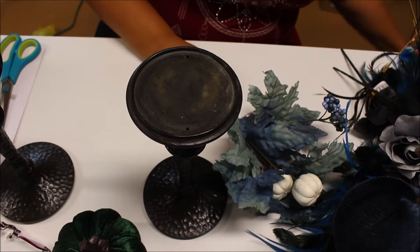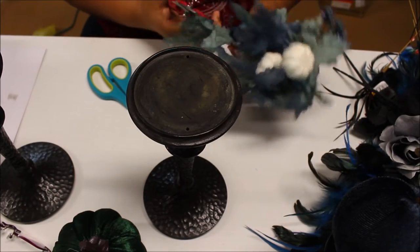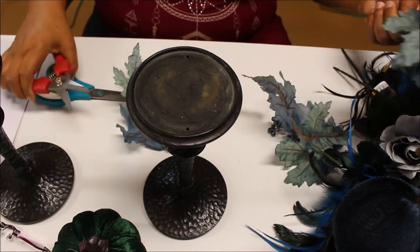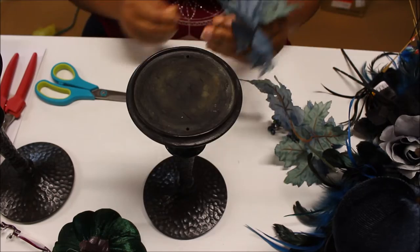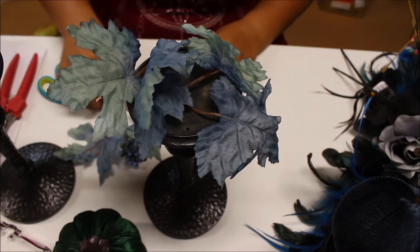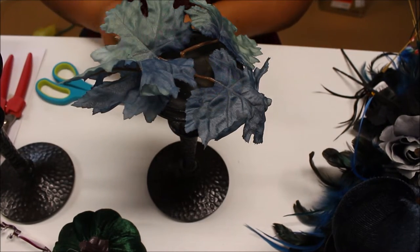I wanted sort of a witchy theme, I guess — it was actually going to be for Halloween. I'm really loving some of the fall foliage that Dollar Tree has this year; they're not as cheap-looking as they usually are. I'm not really a blue person but I loved how these looked, and I know blue is really on trend for fall this year, so I'm super excited to bring this to you guys for inspiration.